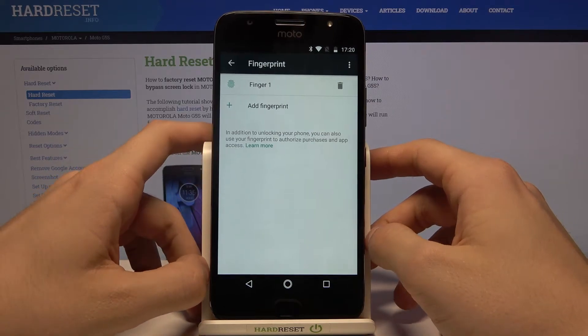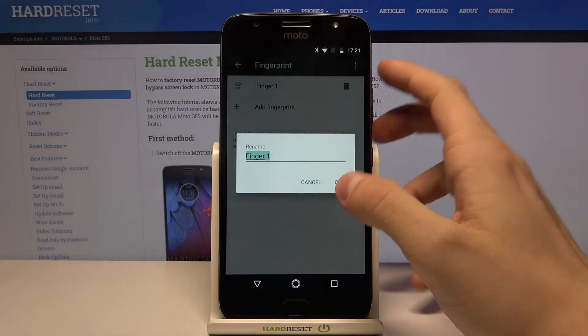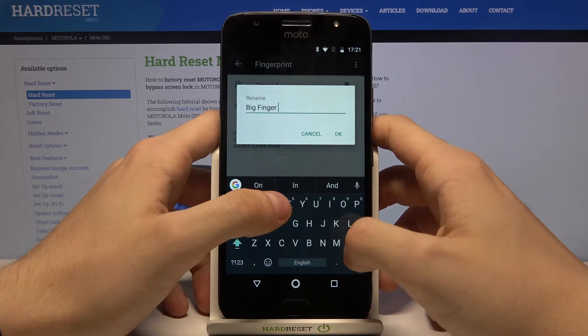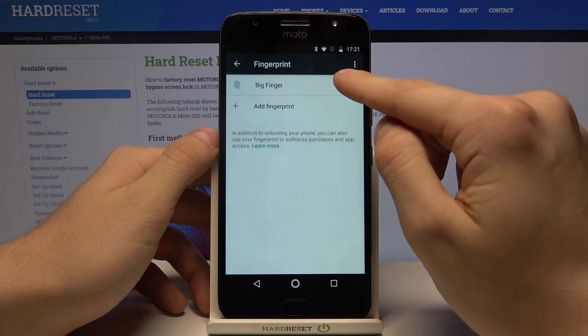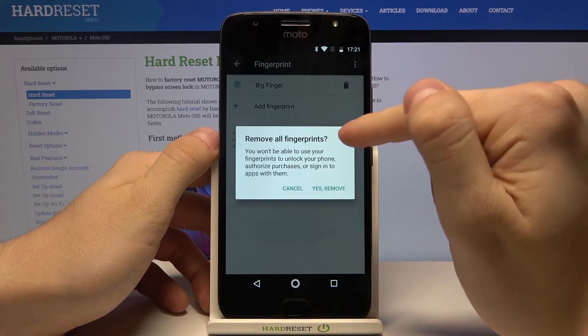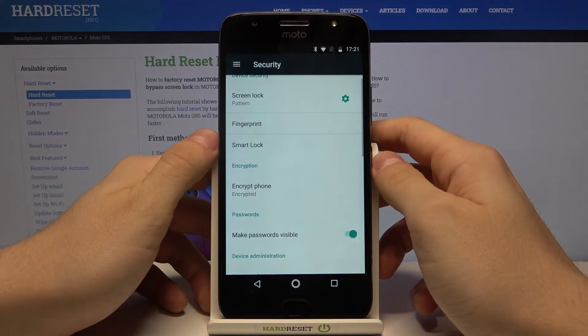So, what can we do with the fingerprint now? Actually, we can just rename our fingerprint — let's call it, I don't know, 'Pick Finger' — and press OK. We can also delete our fingerprint: just press on it and delete, then remove. That's actually all.